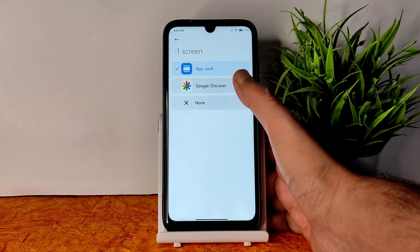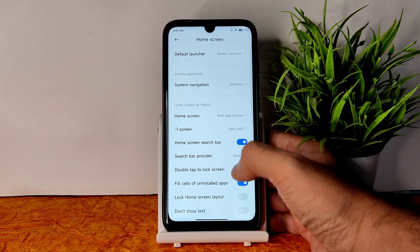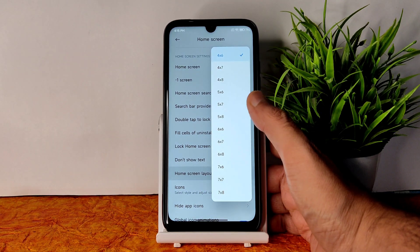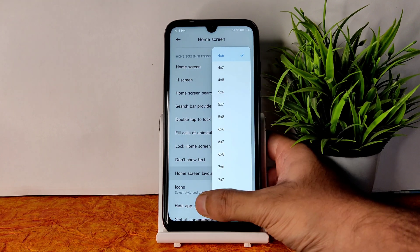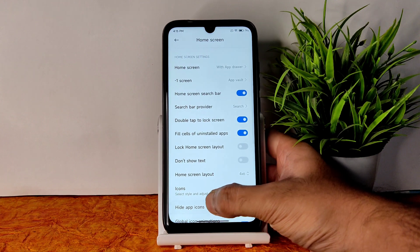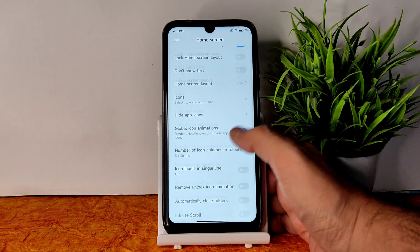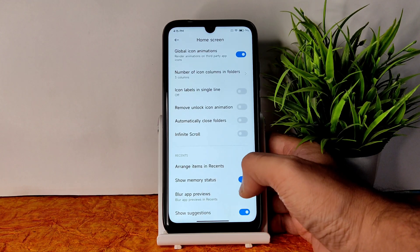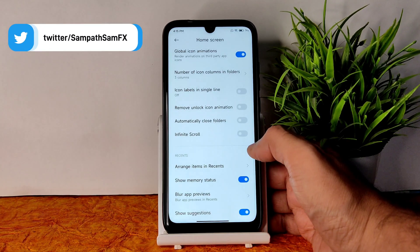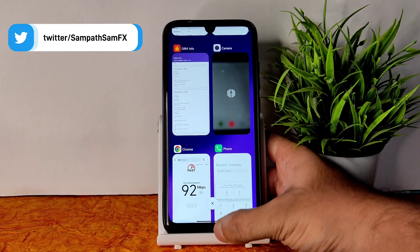The minus-one screen can be set to Google, Discord, Apple, or none. Options like double-tap to lock, fill cells for uninstalled apps, and home screen layout from 4×6 up to 7×8 are available. Icon style and size can be adjusted. You can hide app icons, global icon animations are given, and blur app previews are also available — you can individually choose which apps to blur in the recent apps view.